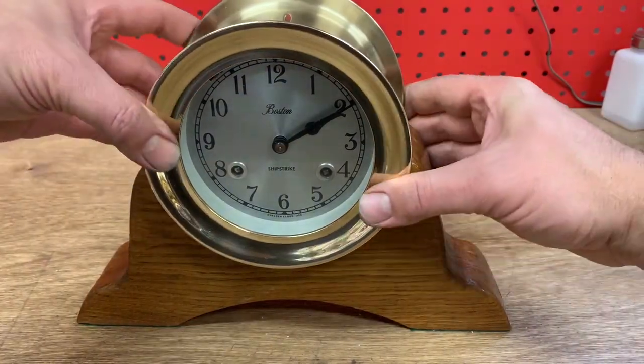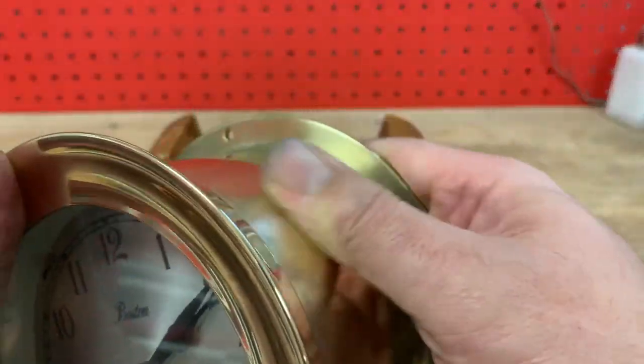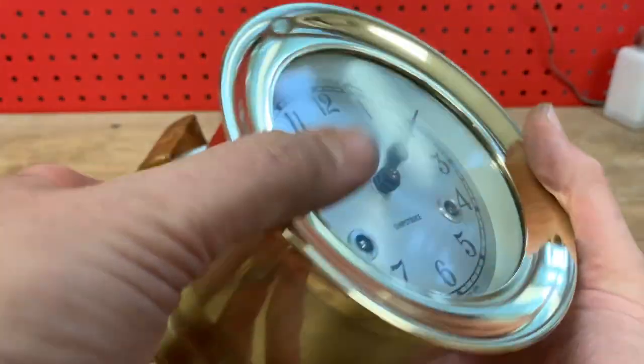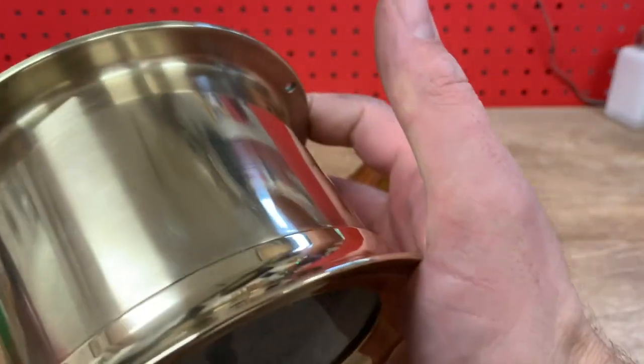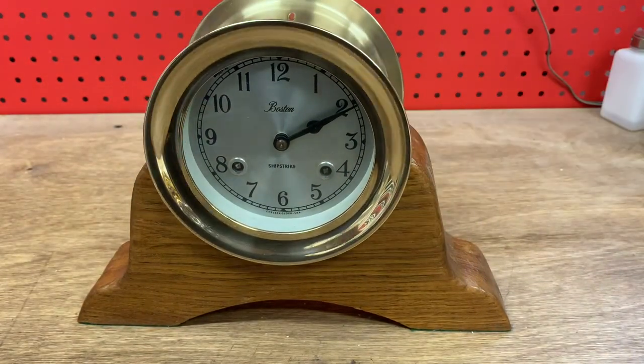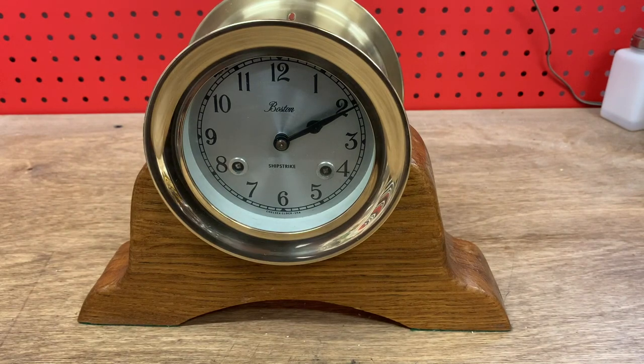There it is — here's our finished clock. That is a totally different piece than the way it started. Thanks for watching. Hope that was interesting and a little instructive on how a ship's bell works. We'll see you again.